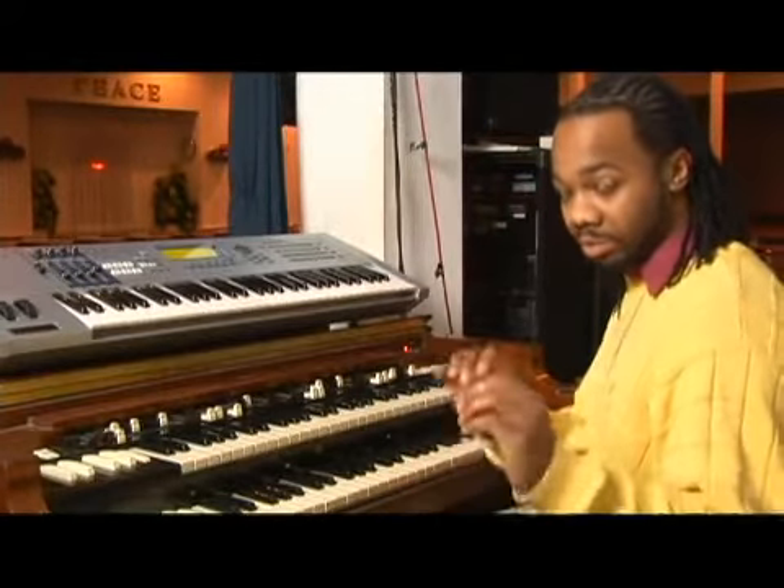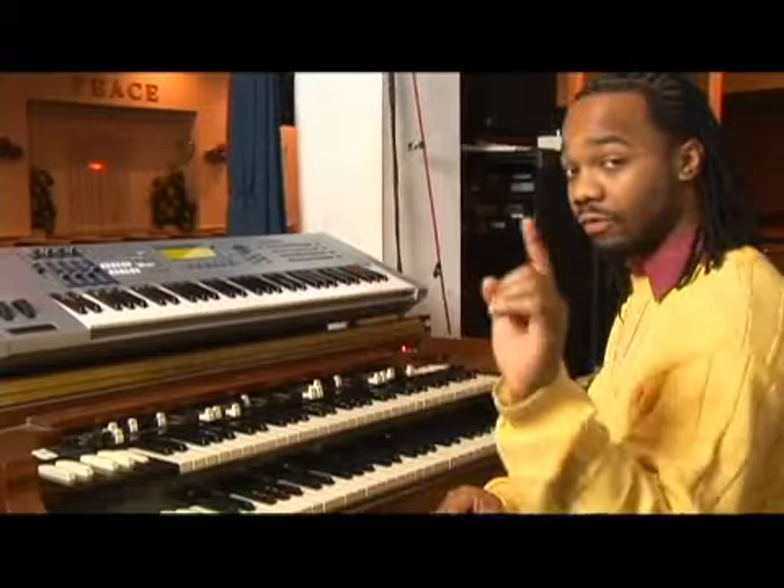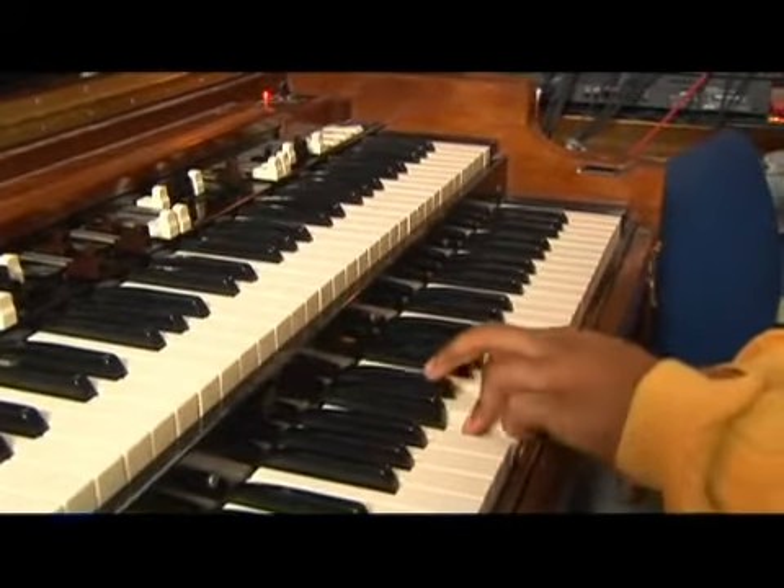Now, to form a minor chord, you're going to still take the same principle using the first, third, and fifth — that is, one, three, and five.